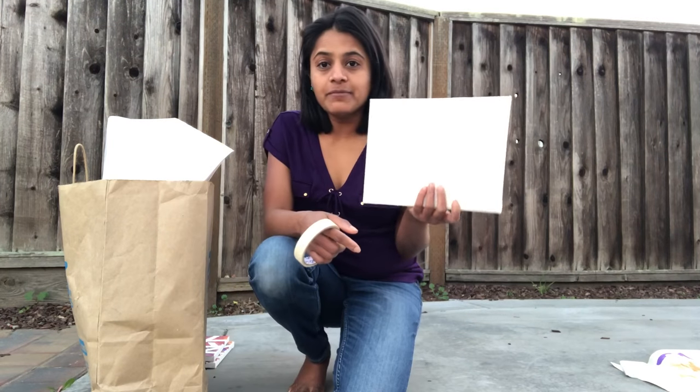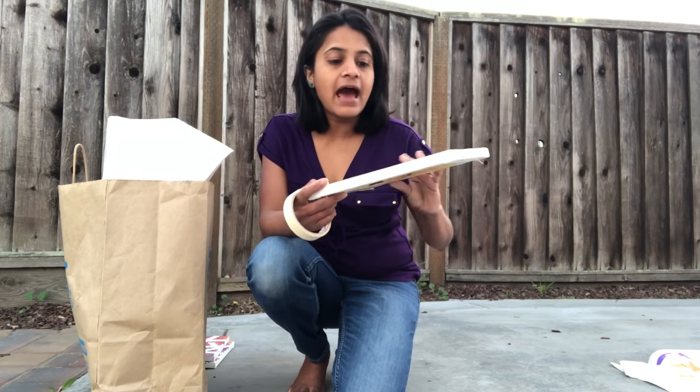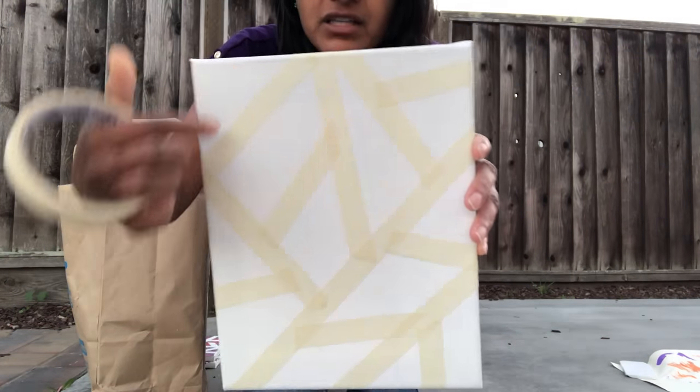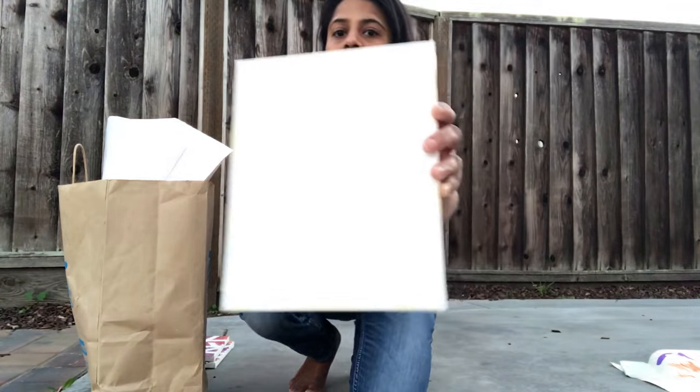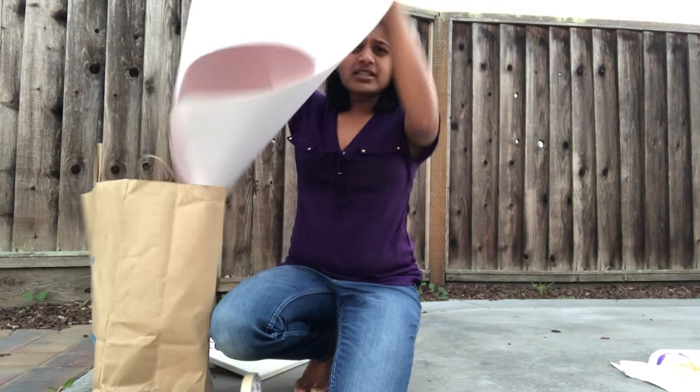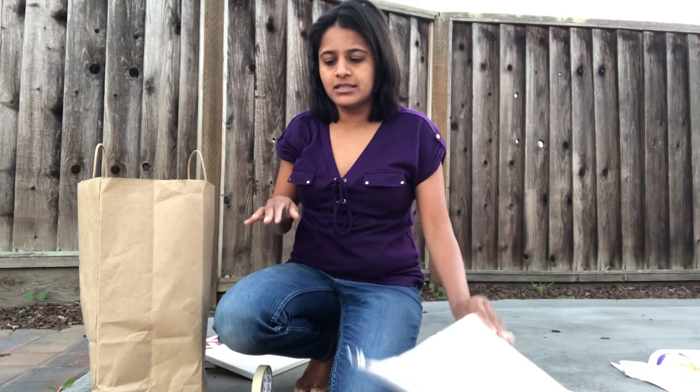Hi, I wanted to quickly share what I did for Keshav and Alicia's birthday celebration in their preschool. I got eight by ten canvases and put masking tape randomly over them, and I prepared 20 of these for the 20 students in their classroom. I took some sheets of paper and disposable tablecloths to cover the table so we wouldn't drop paint.